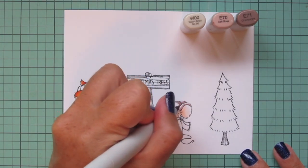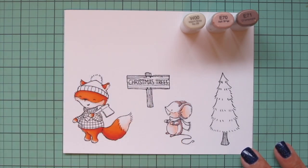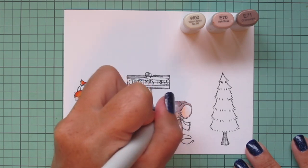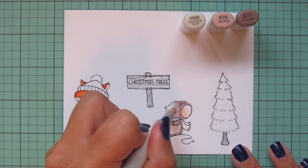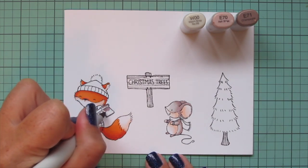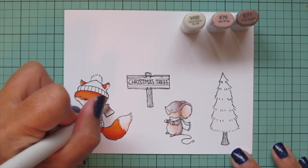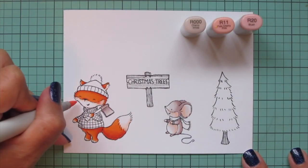Then I'm going to move on to the rest of my mouse, and this is a new favorite combo for mice: W00, E70, and E71. I really love those E70 shades because they're a beautiful grayish — like a mix between a gray and a beige. But the E70 isn't light enough for me to use as a highlight, so I started adding in the W00, and because it's so warm it works really well with these. I'm also going to use them on the metal part of the axe — I thought about doing cool grays but decided to use these same shades so I have another pop of this color palette elsewhere in the scene.